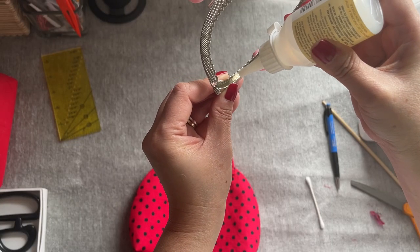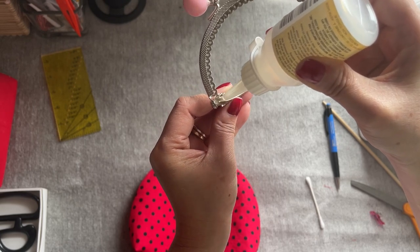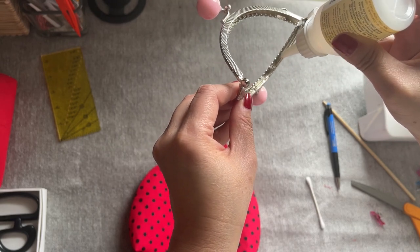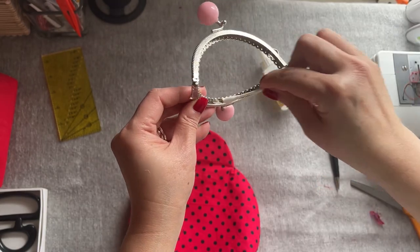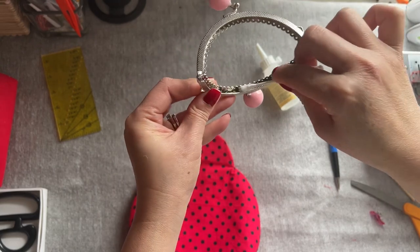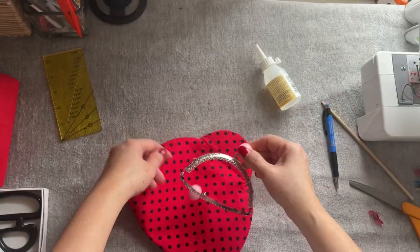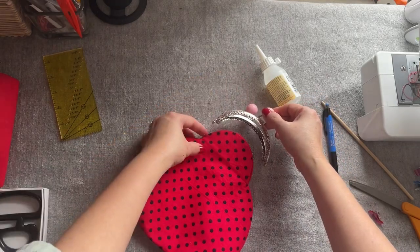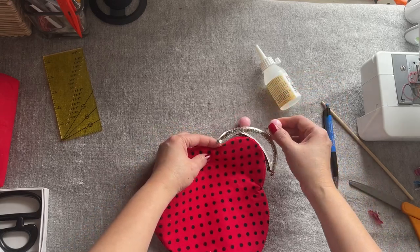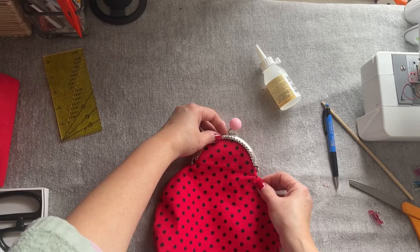I'm going to drip the glue in here. You can use fabric glue, everyone — you don't need to use super glue. This helps you to hold the fabric together, and then you're going to sew it. After it's going there, go ahead and get the Q-tip and spread this out. This side right here, everyone — I already put the glue on. So remember the other side, just leave it like that. We're going to make sure the top one is going to this frame.